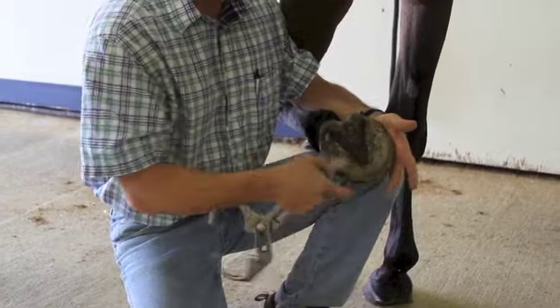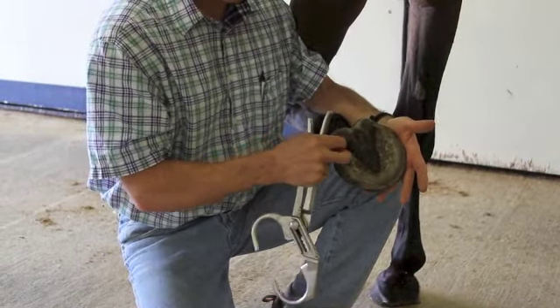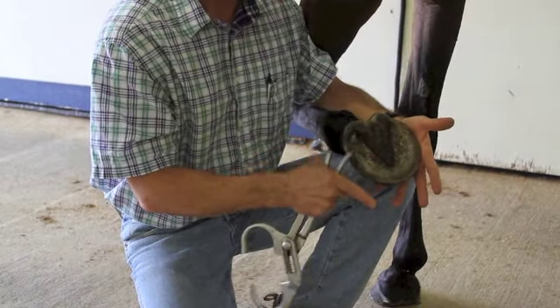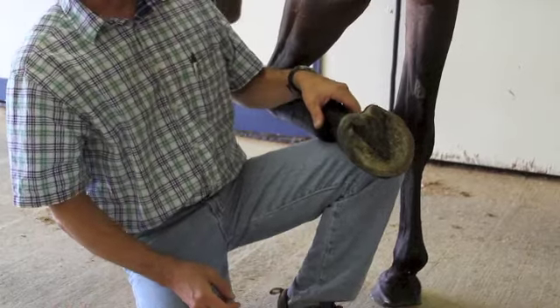Most of the time that's what we're dealing with in the foot. If we run our hoof testers and everything comes up clean — meaning we have no response — then we start to work our way up the foot and up the leg, moving into the pastern region.